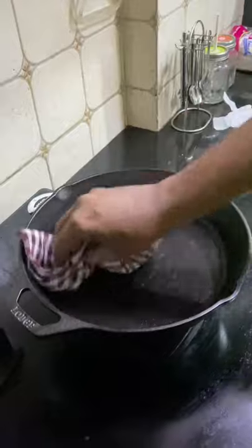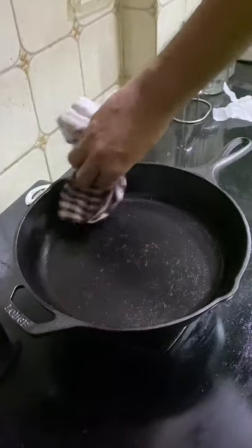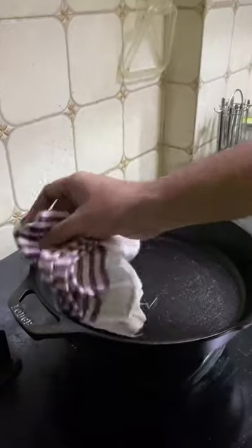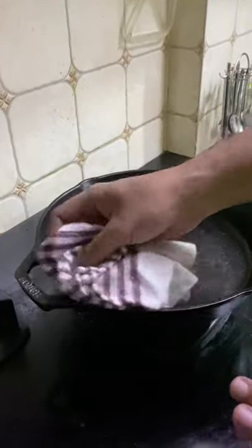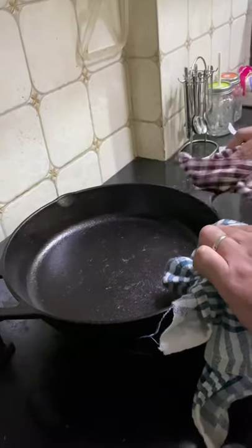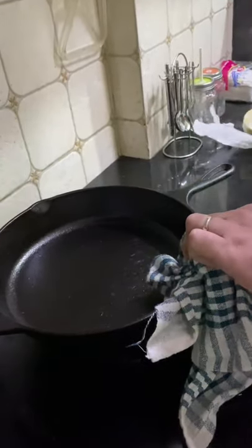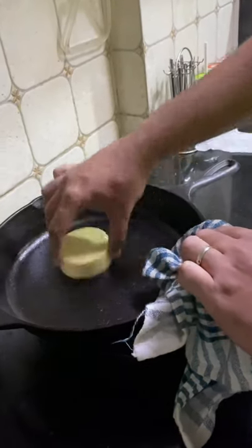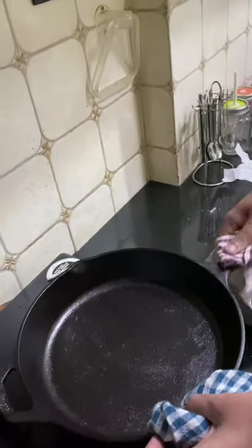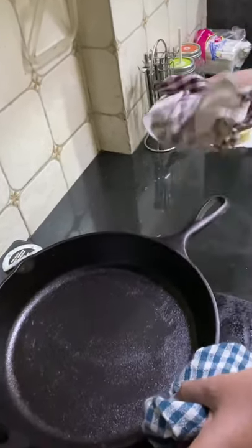The purpose of this exercise is, first, to season your skillet and make sure it lasts a long time. Second, doing this over and over again will eventually help you build a layer of non-stick coating on your skillet. I'll take a little bit more wax and give it a nice even coat, going all around the skillet.